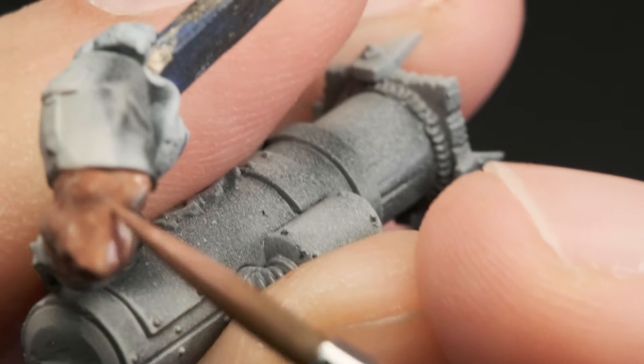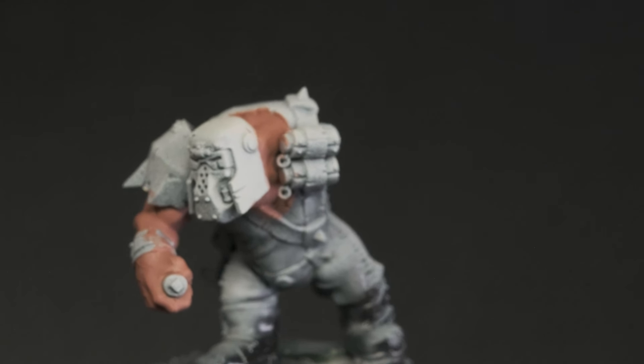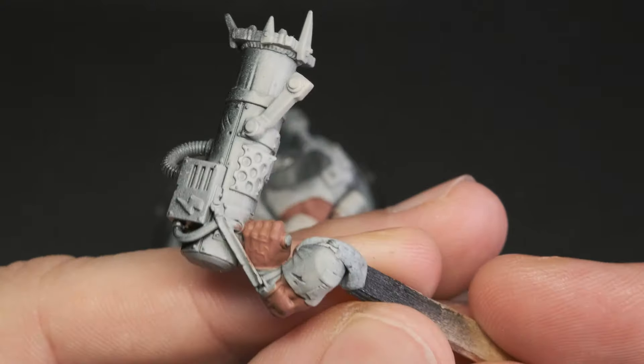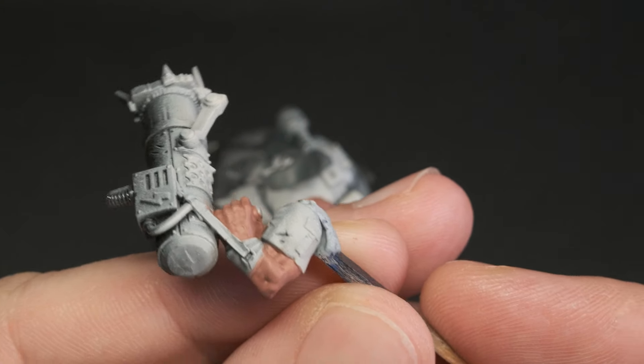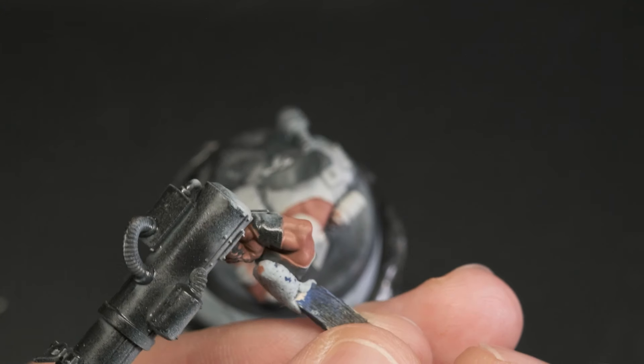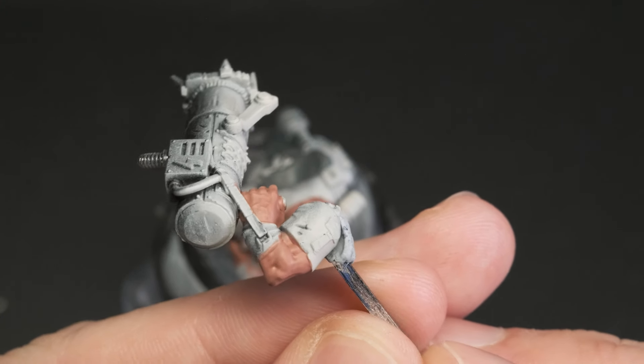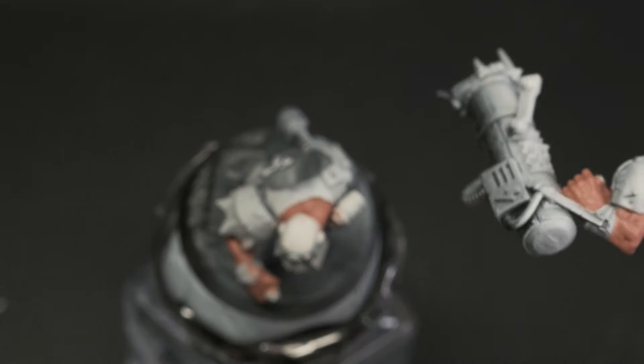Here I'm applying thin layers of Bogman's Glow. It takes about two to three coats to get even coverage. You might be thinking that this is far from being green, but just give it time, we'll get there. Acrylic paints by nature are somewhat transparent, so by painting on this pinky brown color we establish that there's some blood under the green skin.